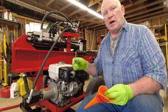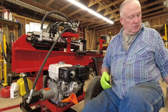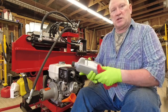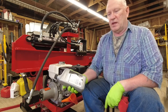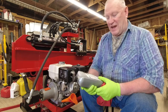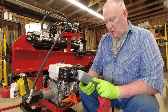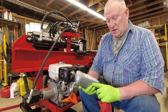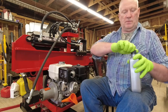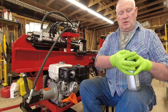Let's remove the dipstick and insert the funnel into the dipstick hole, then grab my Amazon Basics oil. Additionally, the owner's manual for the Honda GX270 calls for SJ API oil, and this oil is SP, SN Plus, or SM. P, N, and M are all higher ratings than J, so this is a perfectly suitable oil according to the Honda owner's manual.